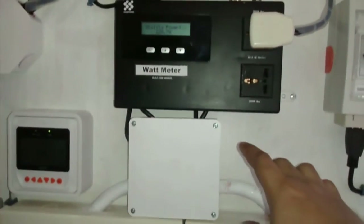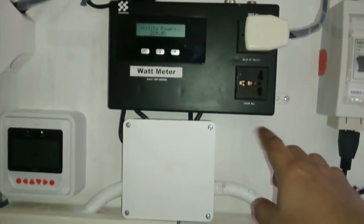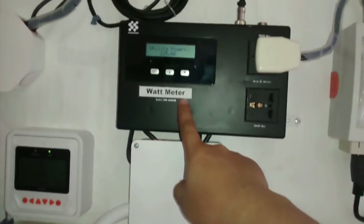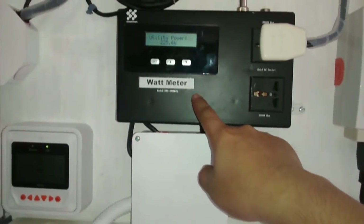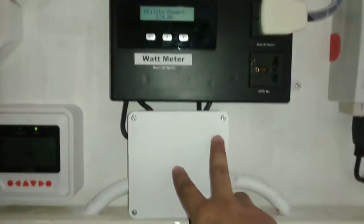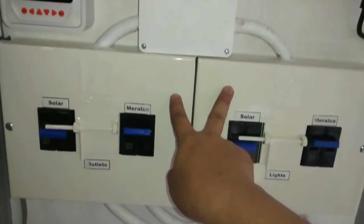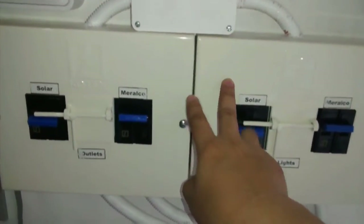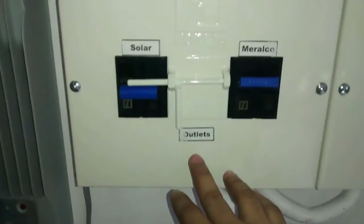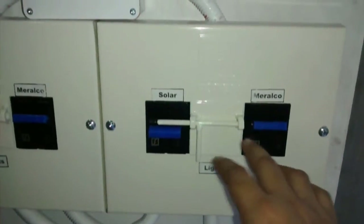The utility in this case is Meralco, which goes into this grid-tie limiter. Then it goes out again — I have it for two MTSs because I separated the outlets and the lights of the house so I could power them separately. It then goes inside the house after these MTSs.